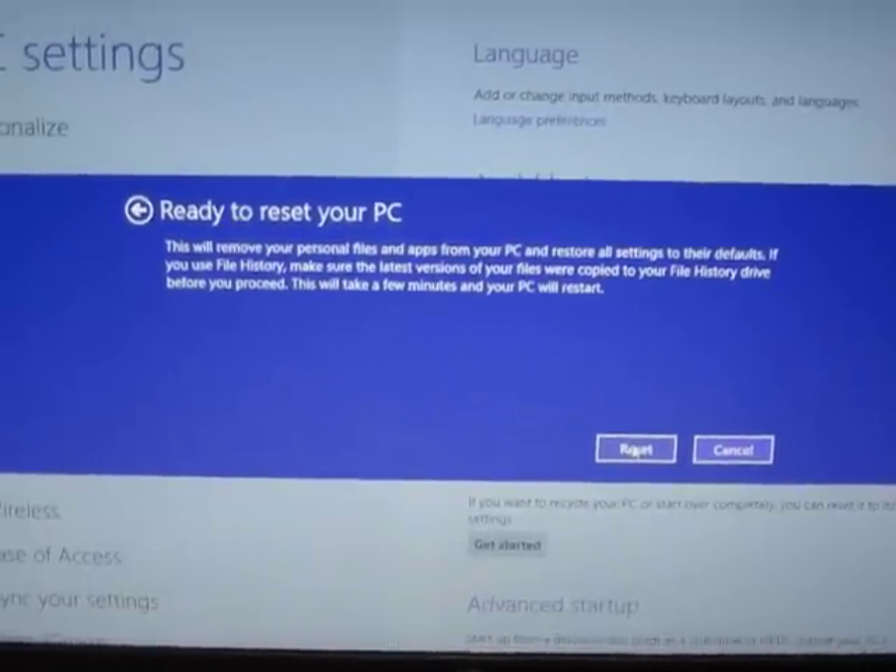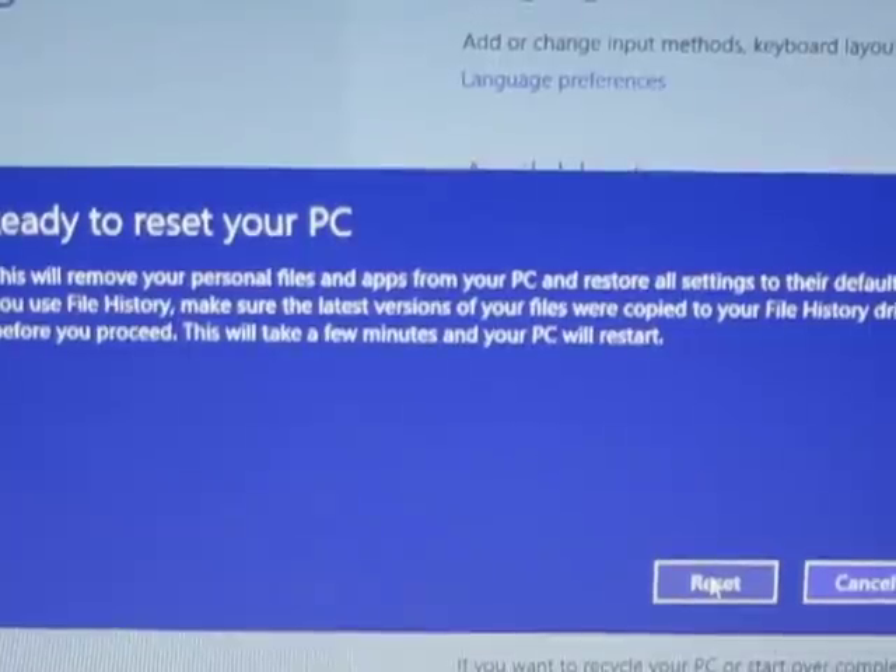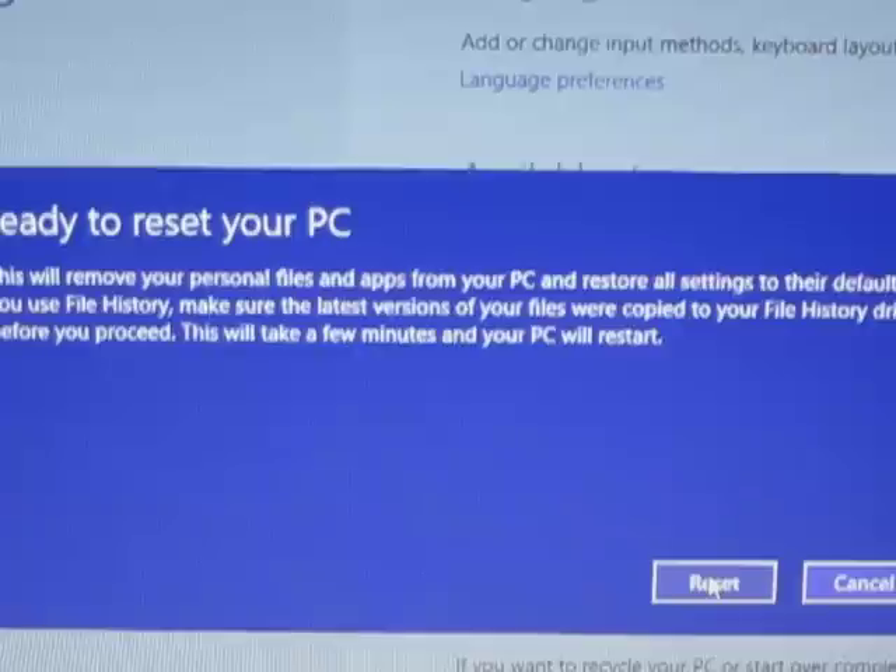I've pressed it already. It's a little delayed. What this is saying is: this will remove your personal files and apps from your PC and restore all settings to their defaults.